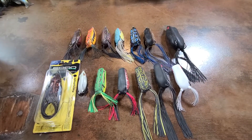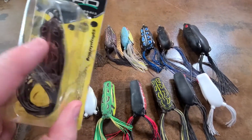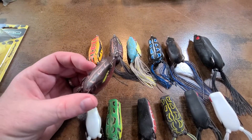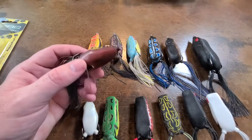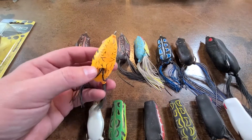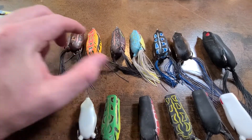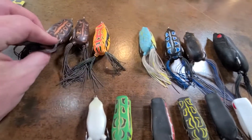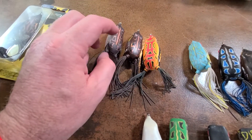So these are most of my Spro frogs. This one looks brown — I would call this a brown frog, they call it natural red — but to me that's a brown frog. In certain parts of the country, brown tends to work really well. I always like a yellowish frog, so I'm always going to have one of those. This is the same as the natural red but bigger — this is the 65, and this would be the next size up.